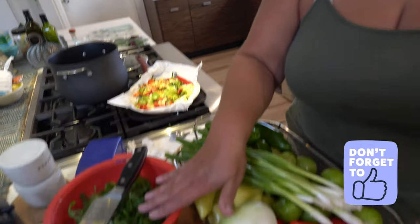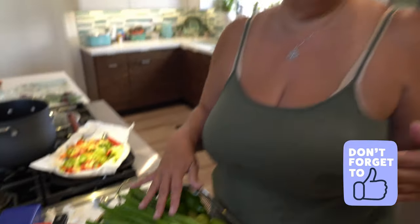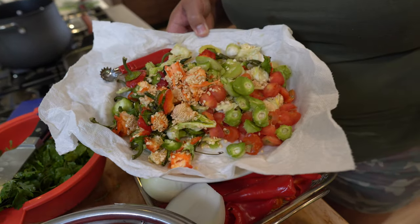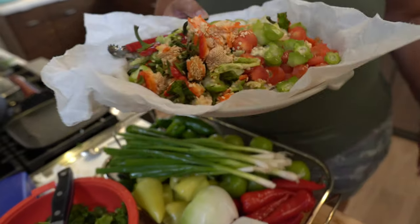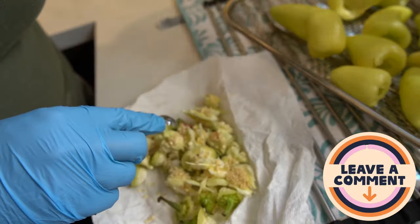I also have some cilantro, of course, and there'll be some olive oil, some pepper, some salt, and some lemon juice or maybe some vinegar to preserve it. But I want to show you something — see this? This came out of all this chili here, and I do this for one big reason.